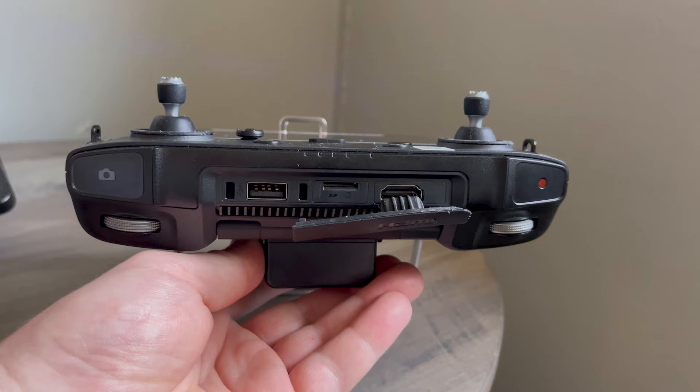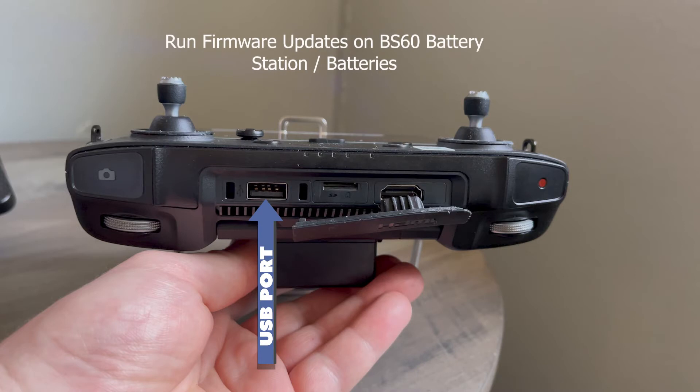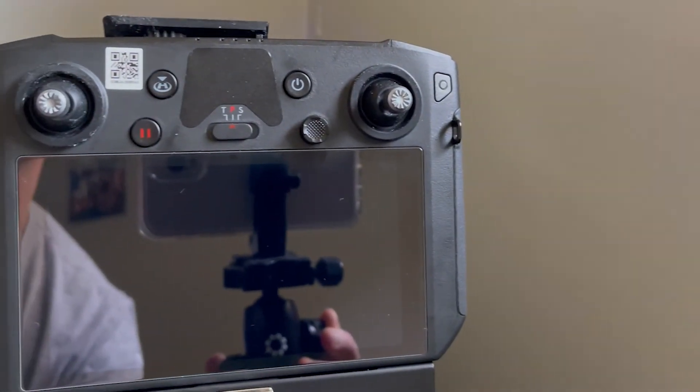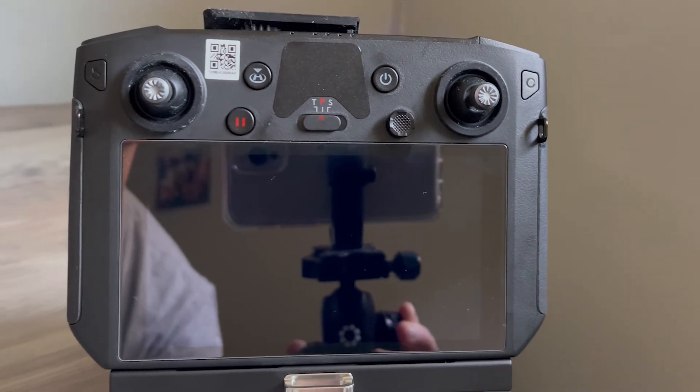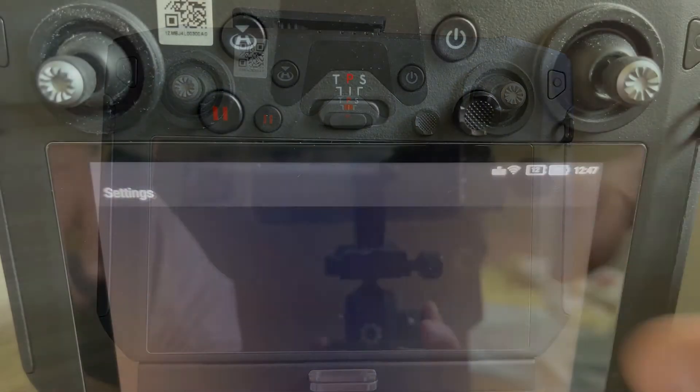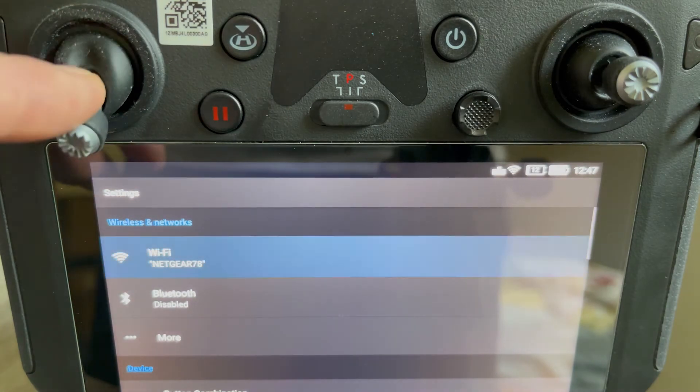And finally, your USB port, which you would use to run firmware updates on the BS-60 battery station and batteries, as well as connect to DJI Assistant if necessary. Moving to the front of the controller, you have your control sticks, which are your manual input for manipulating the aircraft movements. They also double as navigation controls when you're in the settings menu.